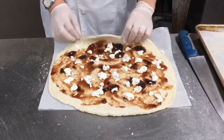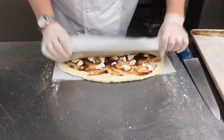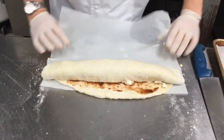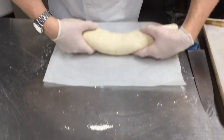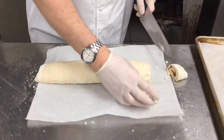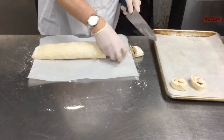Our final step is just going to be to roll this up. It's basically the same idea as making a cinnamon roll, a jelly roll, any of those kinds of things. We're just going to use the parchment paper to help roll this up, making sure that it's nice and even. And then once we have that roll, it's simply a matter of cutting it into whatever size slices we want — I'm going to go about half an inch thick on these. Then we'll place these on a greased sheet pan.